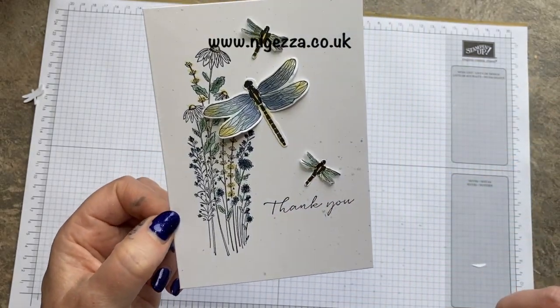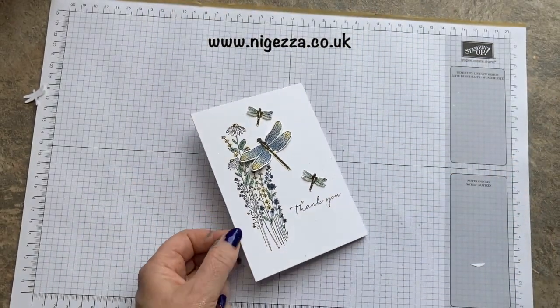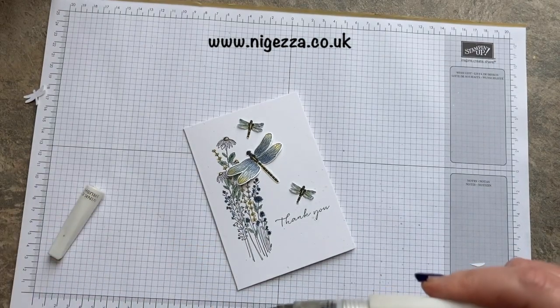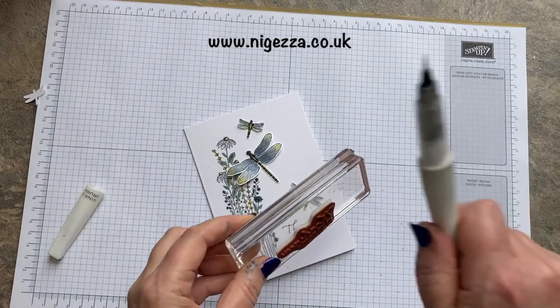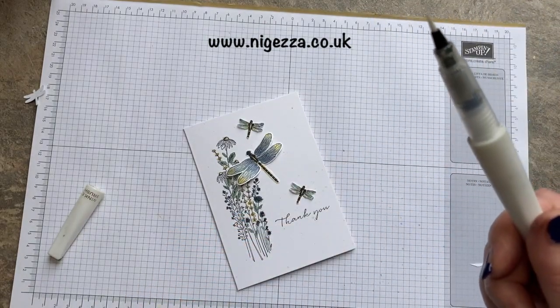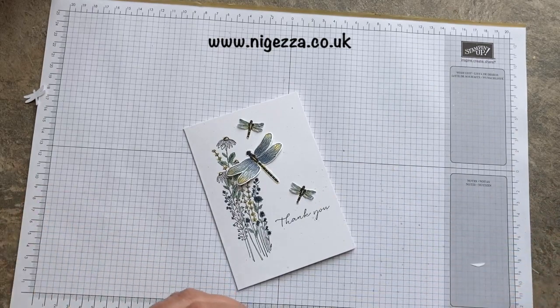I think I might need a bit more up there. There you go — and that's my card! That's the colour challenge and that's what I've done.